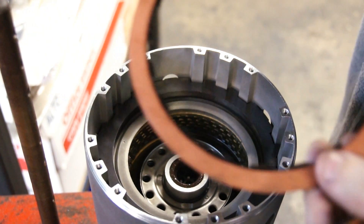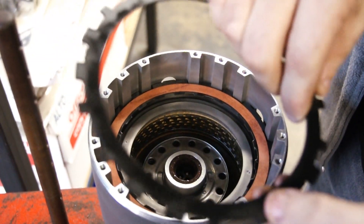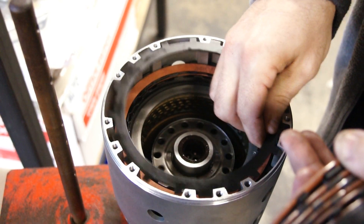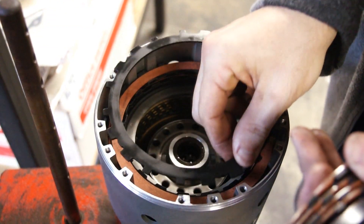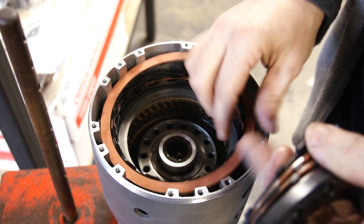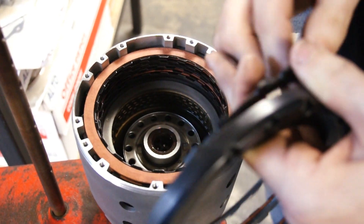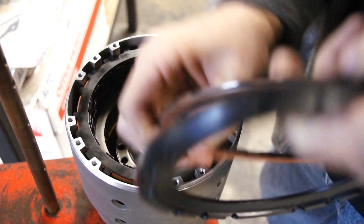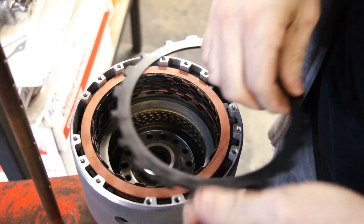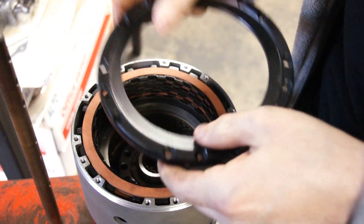It will hold nine frictions. You'll have to use seven to eight thousand Scolene steels, and you'll have to use one steel that's a hundred and six thousand to get the thirty thousand clearance that you need in the stack up. Then your last plate just bolts on.